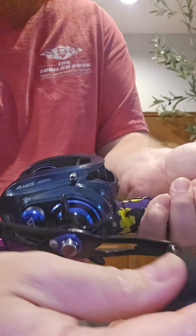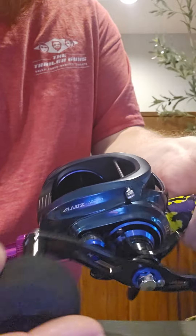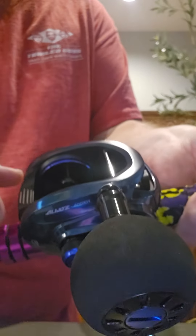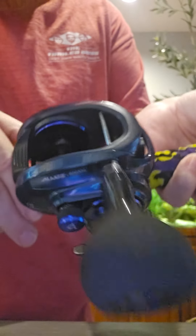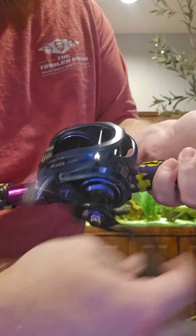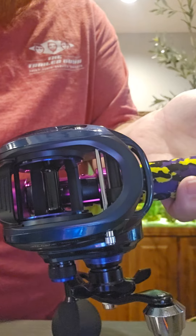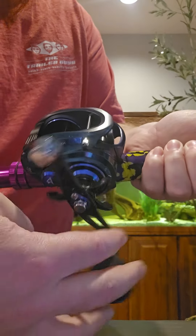Sweet. Listen to this clicker, guys. That is so loud. This is the other cool thing about it. Look at this. Watch how smooth it spins. Smooth like butter.